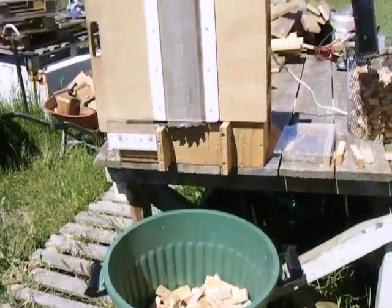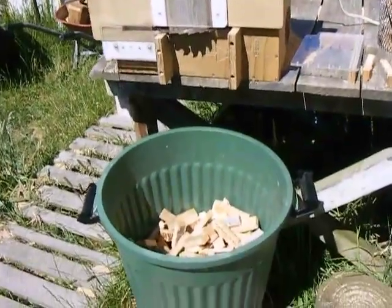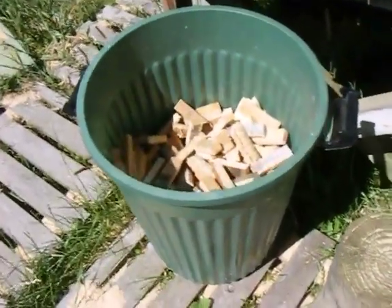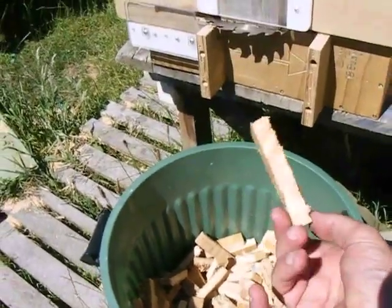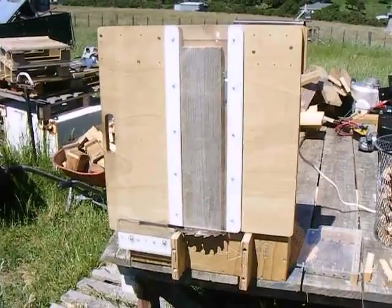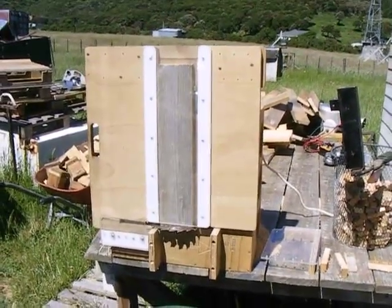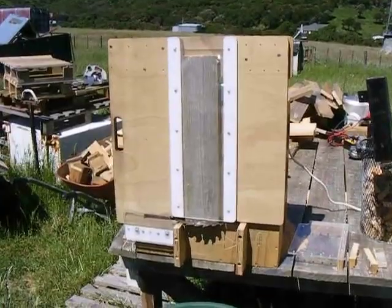Howdy fellow wood gas addicts. In my ongoing quest to make fuel for my hungry gasifier, I come up with a system based around a saw bench. I call it the fairly fast fuel finger fabrication facility.